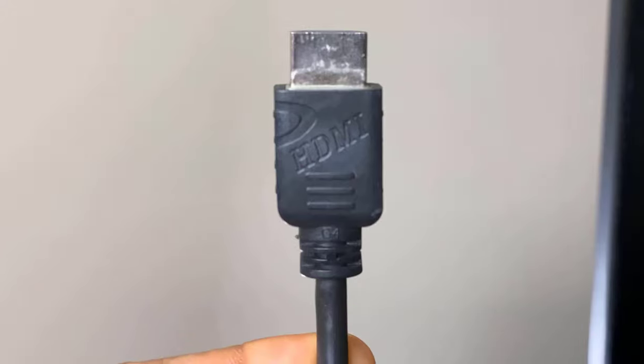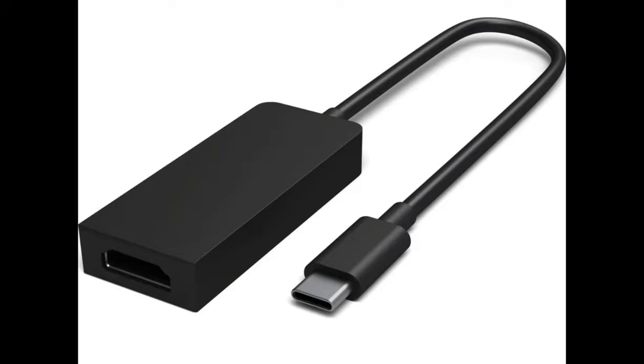First, you want to ensure that you have an HDMI cord — yes, an HDMI cord, you know what that looks like. And if you have the latest Surface, maybe you have a USB-C adapter. You can get that at your local Best Buy store or Microsoft Store.